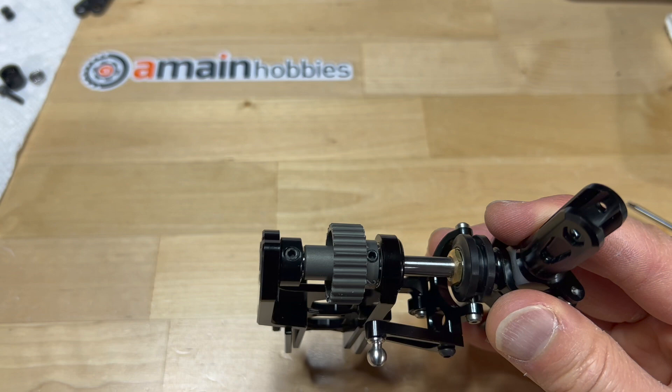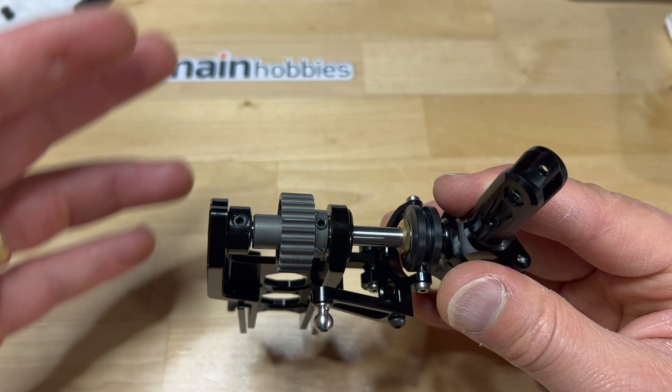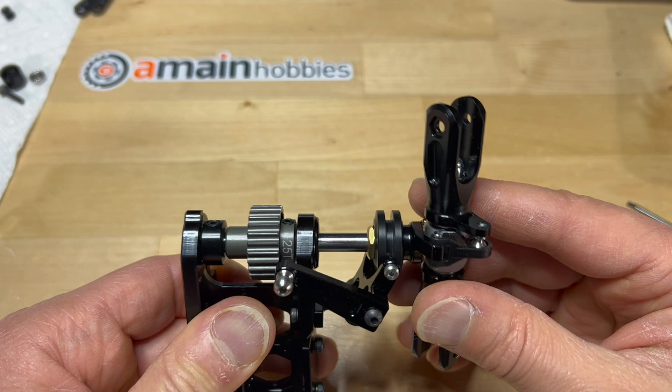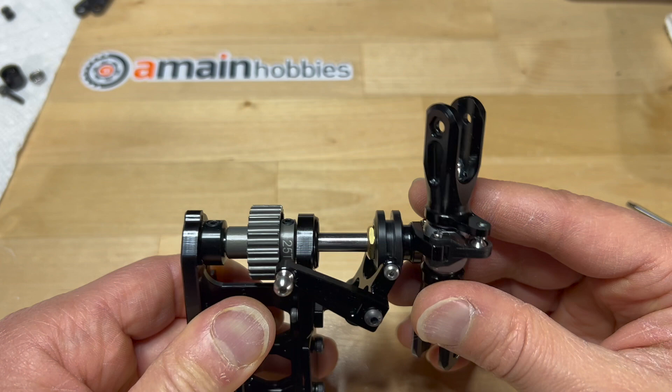I don't know if Tron came up with this design on their own, or maybe it was designed by some obscure helicopter from 30, 40, or 50 years ago. But compared to the current other helicopters on the market, Tron is the only one that has this design currently, and it's just freaking cool.